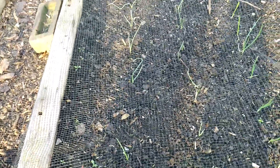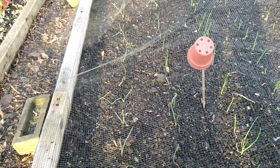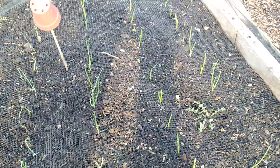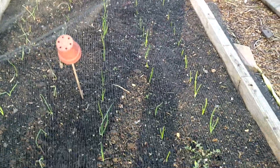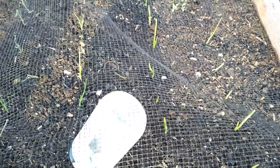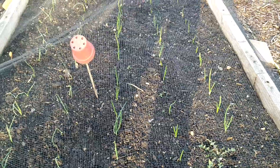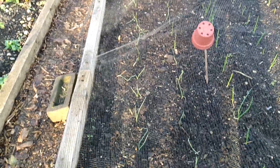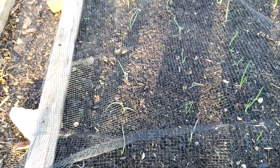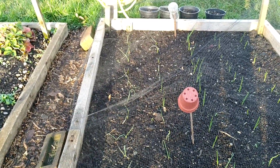The second row is called Toughball, also an overwintering variety. And these three rows on the right-hand side are sets called Shakespeare, whereas the Toughball and Senzui are seedlings I sowed at the end of August. I planted them out in the second week of November.